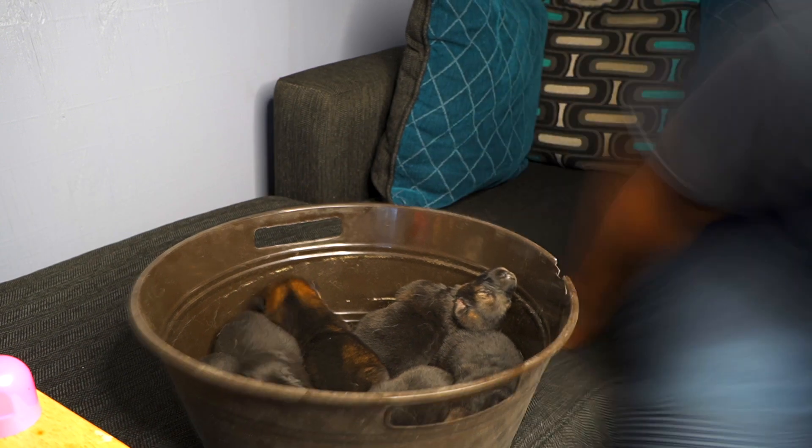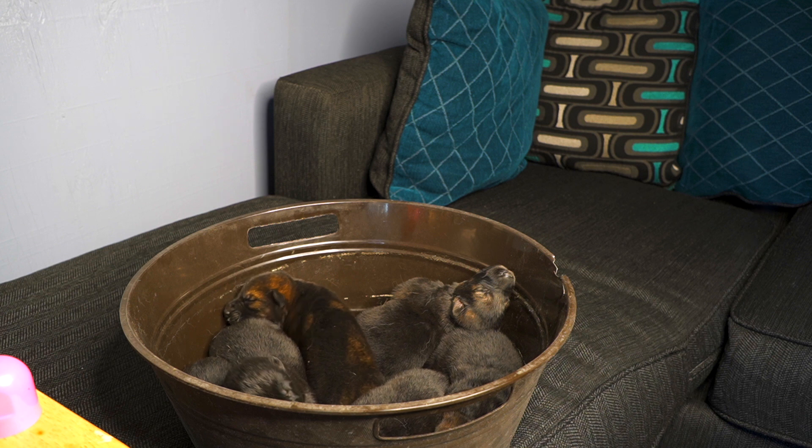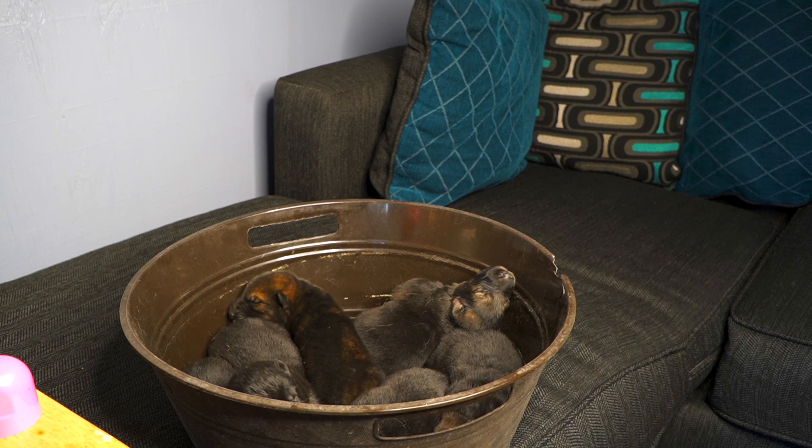The mom's doing very well, but I like to blow my puppies up. So that's what you guys are seeing — me blow my puppies up.